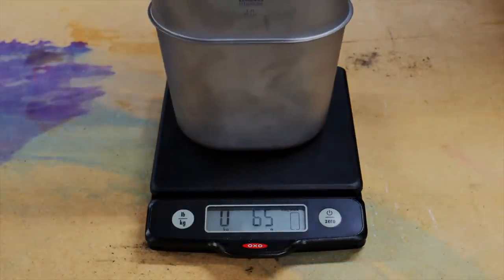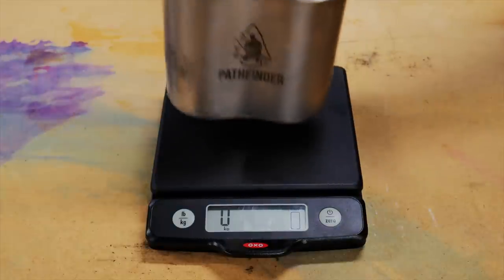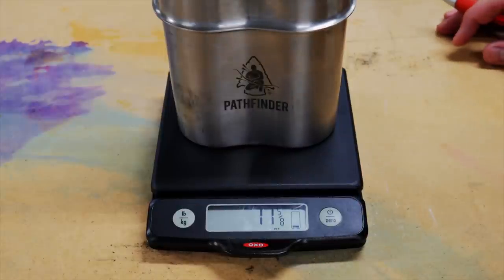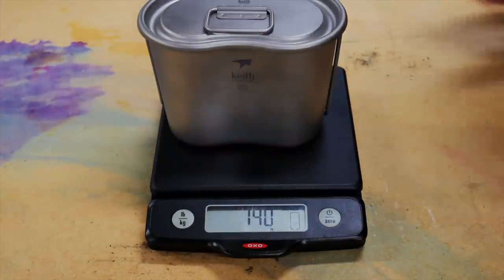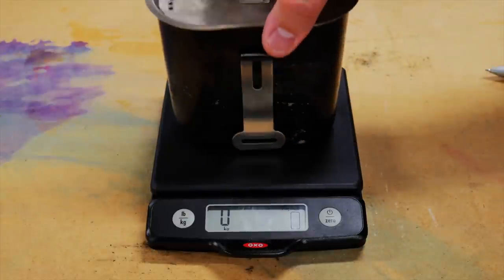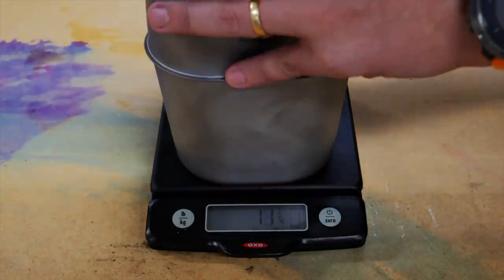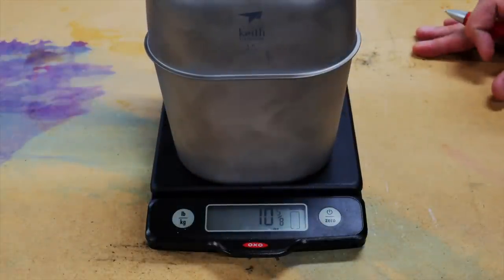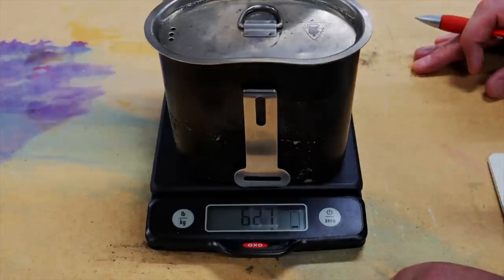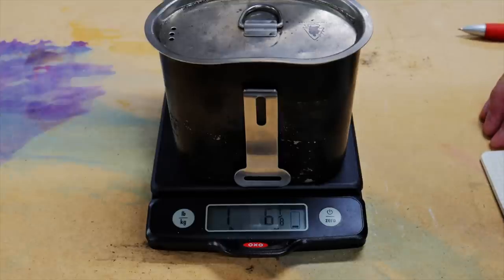Let's start with the canteen titanium version: 160 grams or 5 and 5/8 ounces. And the stainless steel version: 329 grams or 11 and 5/8 ounces. As far as the titanium cup with lid, we've got 140 grams or 4 and 7/8 ounces. And the stainless steel cup: 299 grams or 10 and a half ounces. Putting everything together — cup and canteen — we've got 301 grams or 10 and 5/8 ounces for the titanium. For the stainless steel, we've got 627 grams or one pound six and an eighth ounces. Obviously a pretty big difference.